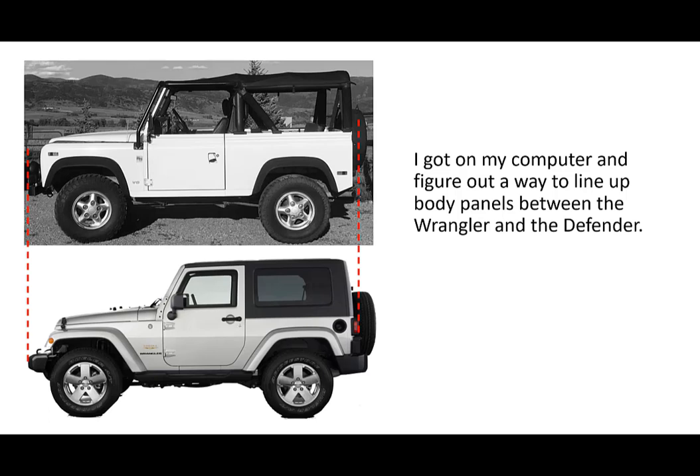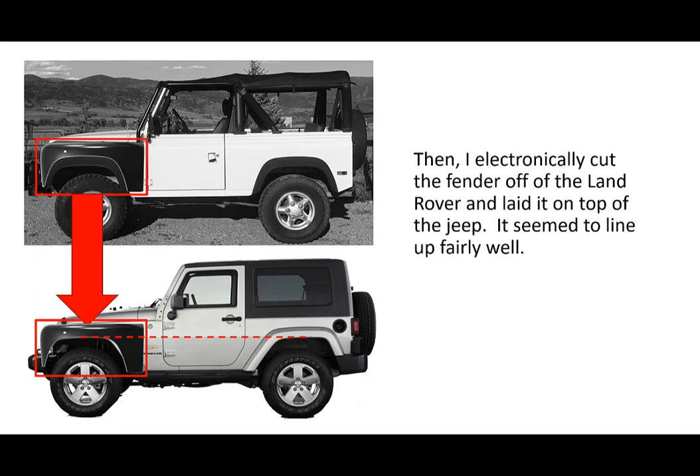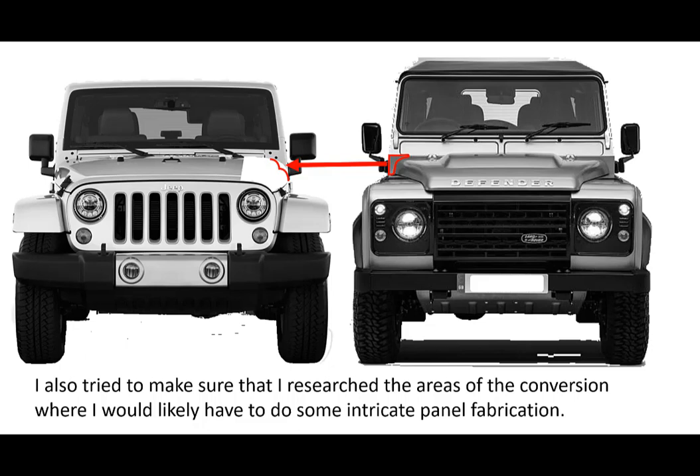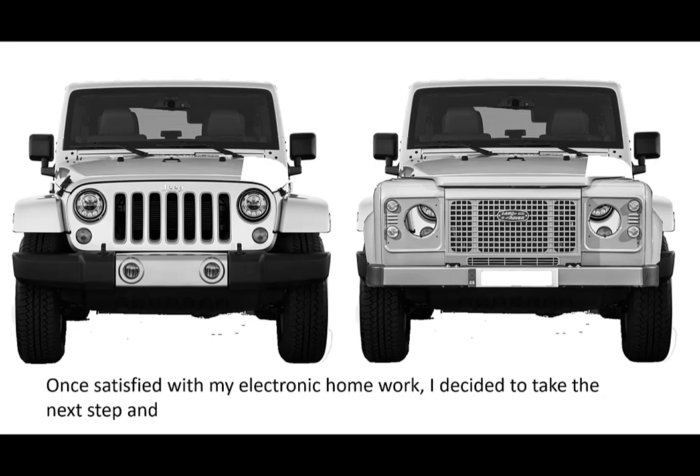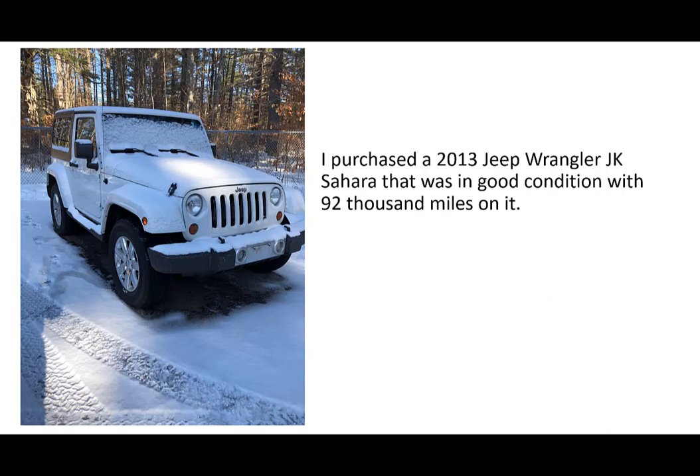So here's what I did. I got on my computer and figured out a way to line up the body panels between the Wrangler and the Defender. I electronically cut the fender off the Land Rover and laid it on top of the Jeep and it seemed to fit pretty well. I researched the areas of the conversion where I would likely have to do some intricate panel fabrication. I found out the Wrangler JK body is about an inch narrower than the Defender, excluding Defender flares. However, the tire stance of the Jeep is actually wider than the 1990s Defender. Once satisfied with my electronic homework, I decided to take the next step and purchased a 2013 Jeep Wrangler JK Sahara in good condition with about 92,000 miles on it.